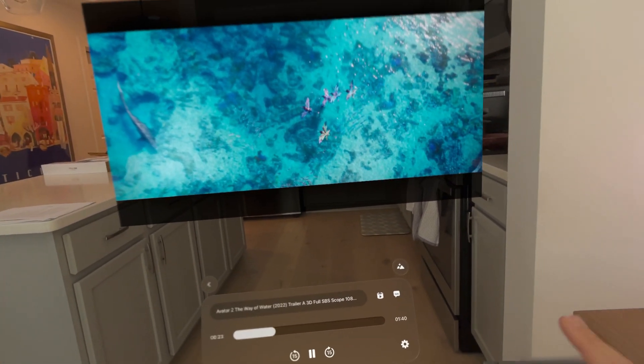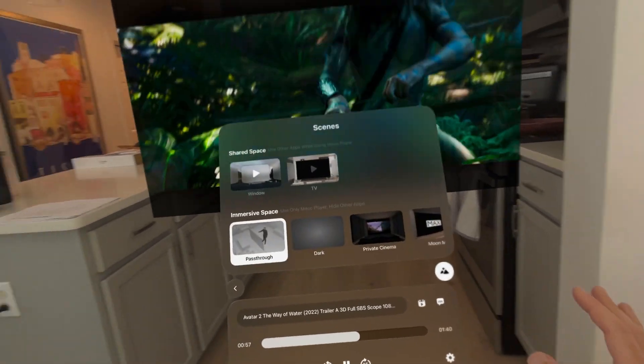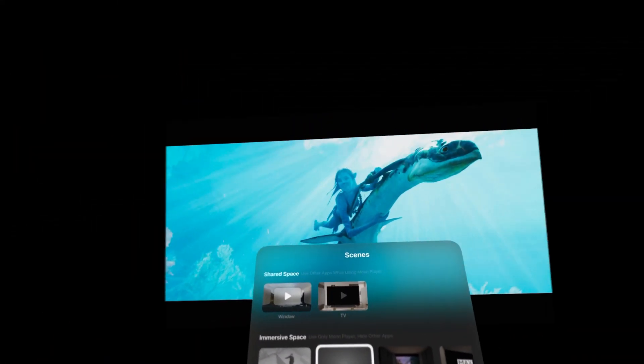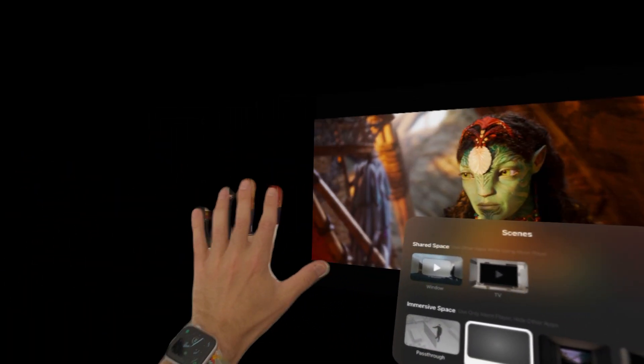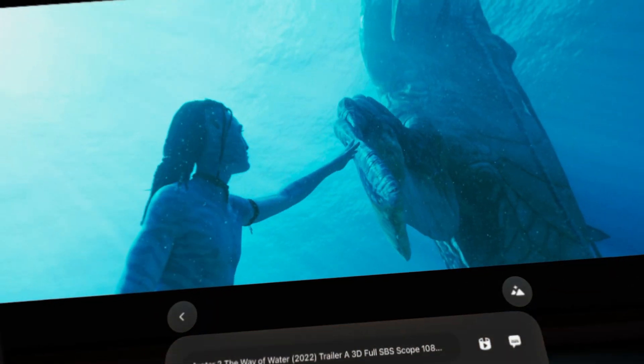We've got all sorts of theater features as well. We can go to different environments — pass-through mode, which we're in right now. Dark just makes everything dark, which is really nice if you want an immersive setting; you can still see your hands in the dark environment. Or you can even be in a private cinema, sitting on a little sofa with the whole walls. It looks like a real cinema.